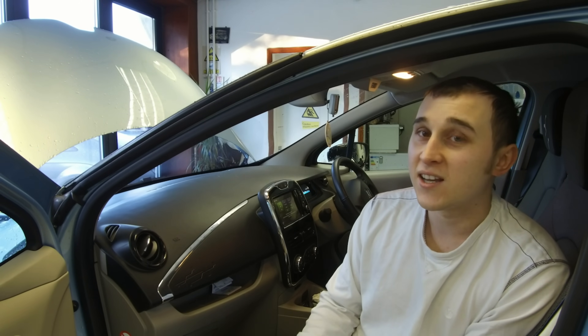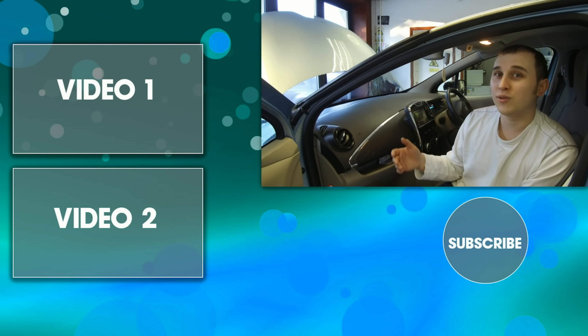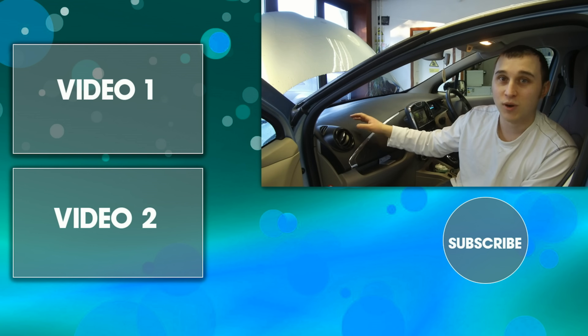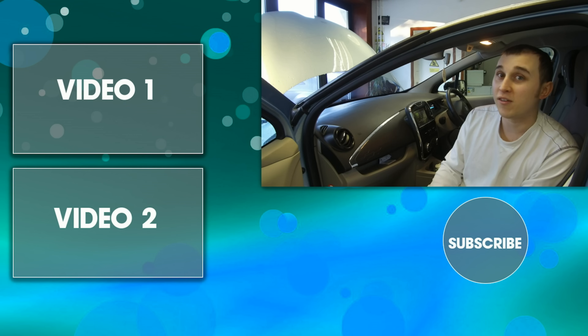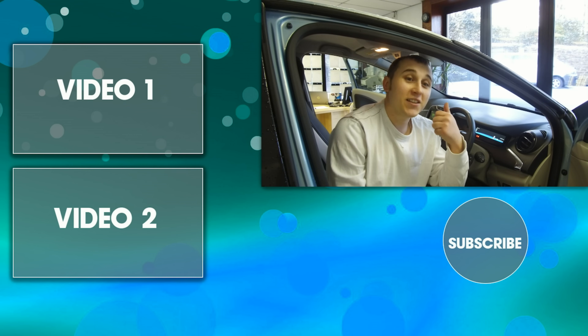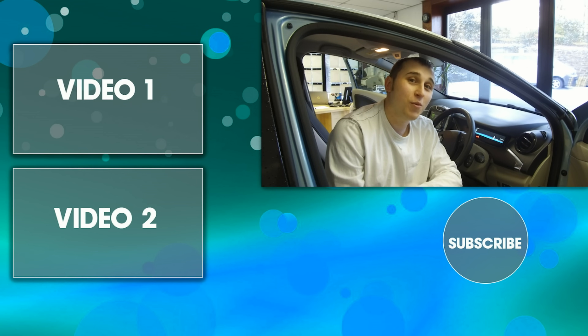The difference is, with an electric car, you have ways to top up that 12-volt battery from the main traction battery and keep it looked after while you're away on holiday. Thanks very much for watching this week's video. Don't forget to give it a thumbs up, don't forget to subscribe, and I'll see you again next week. Thanks very much for watching, goodbye.